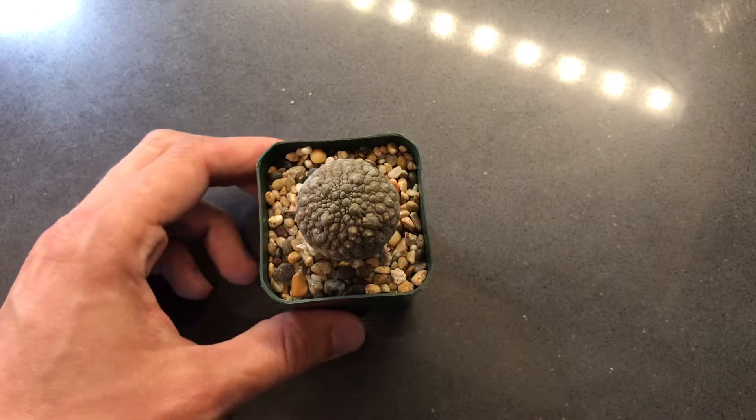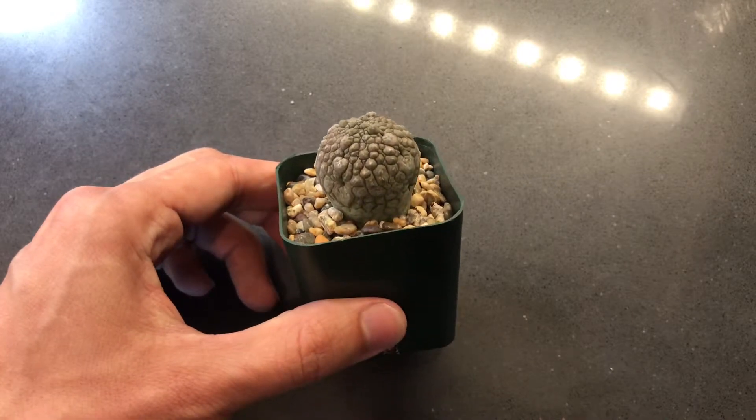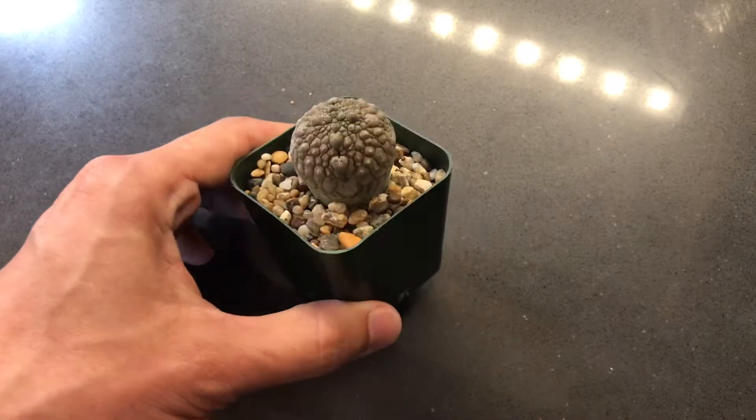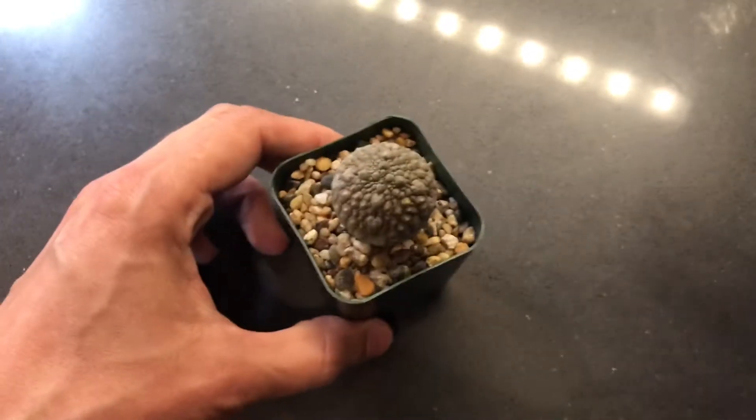Hi, I wanted to just make a quick update video about my Pseudo-Lithos. It's a few months later now, everything is going pretty well still. I was looking at the old video just a short time ago, and it's almost hard to recognize.